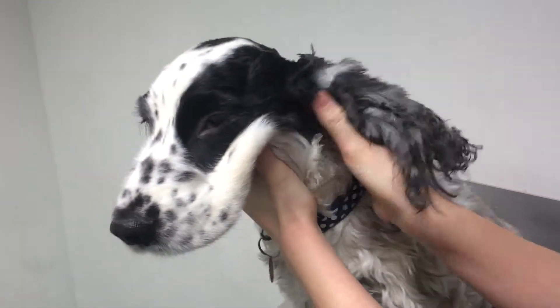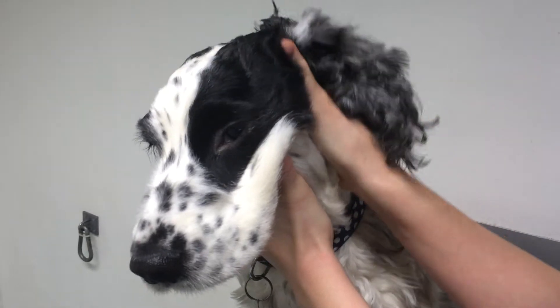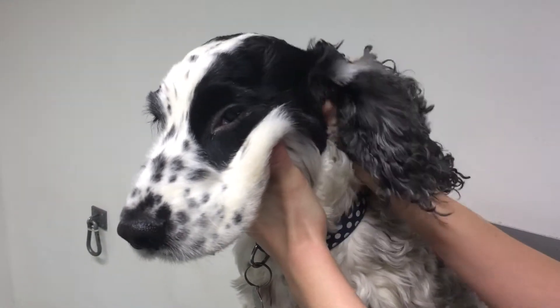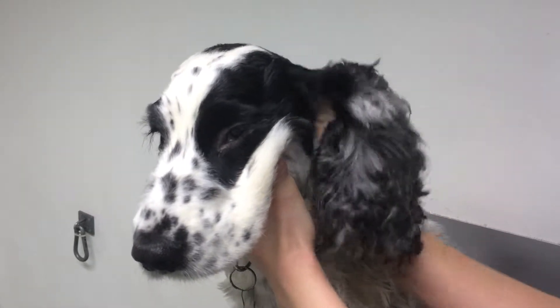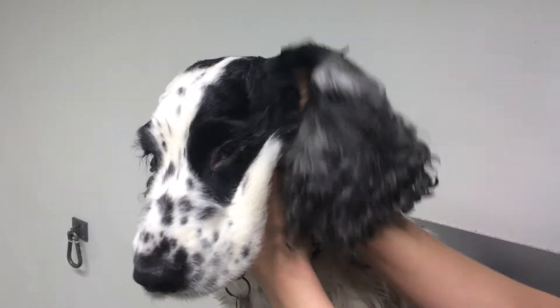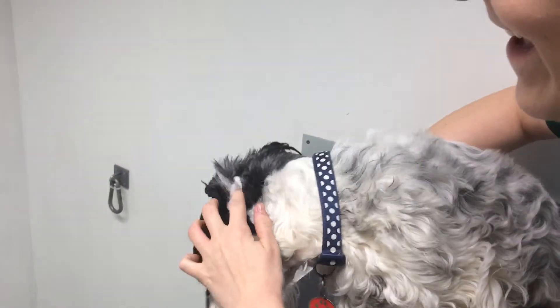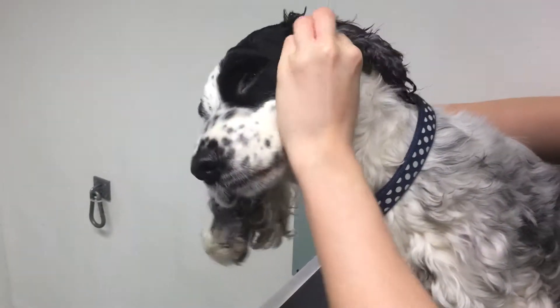Then give it a nice massage. What you want to be doing is feeling down the pipe of the canal. If you rub with your finger down in this direction as you're seeing me do here, you'll feel a long tube — that's the tube you should be massaging. Keep giving it a nice massage like so, and then get your piece of cotton wool and put it into the ear just to get out the excess wax.